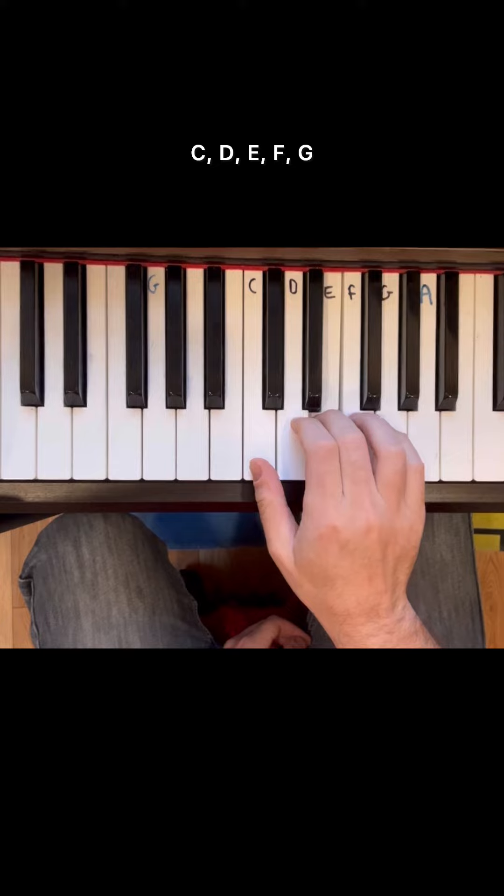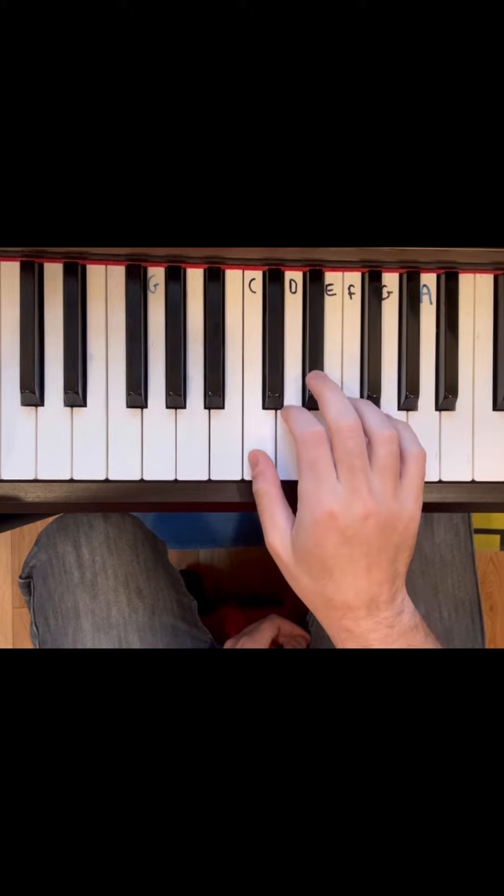C, D, E, F, G — as opposed to minor, which would be sad.